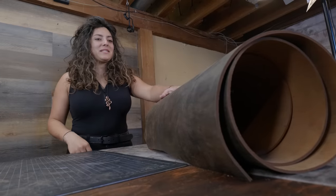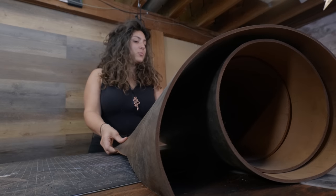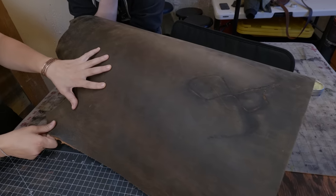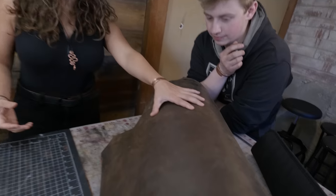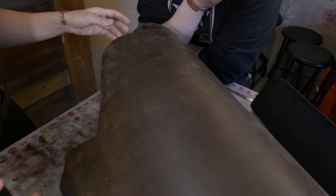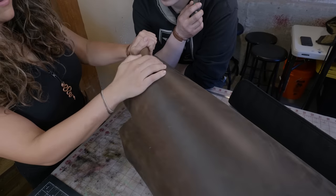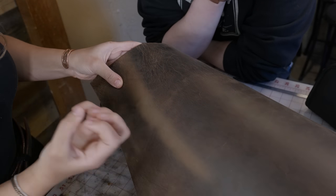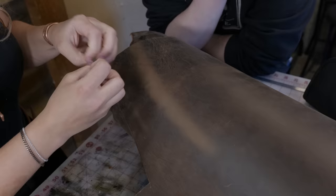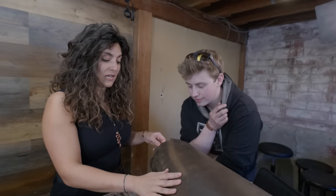We are going to grab some American Steerhide. This stuff is about 12-ounce, and it's a pretty dry tannage but it still has a pull-up on the surface. A tannage is the way the cowhide is processed — this is a vegetable tan. Pull-up leather is when you press on it and pull up the color; that's the oils leaving the surface due to pressure. If you heat it with a torch, it would turn dark again.